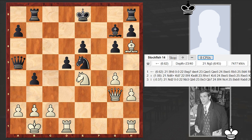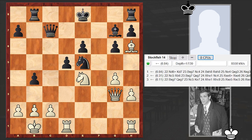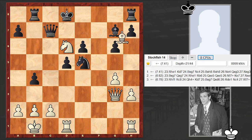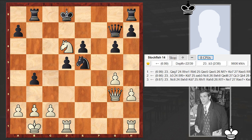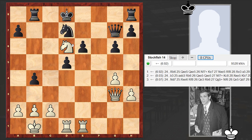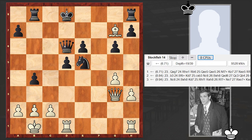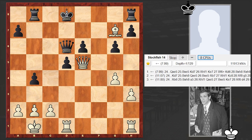Bh6 is an absolutely precise move. And then Nd6 check right here — it turns out that Nd6 is the engine's top move. Nc5 and Bxg7 are alternatives. Nd6 and it's over — a few more moves and resignation followed. In case of Qxg7, Re1 is winning. Then Re6 — Qxd6 is even worse. Qxe5 and resignation followed.